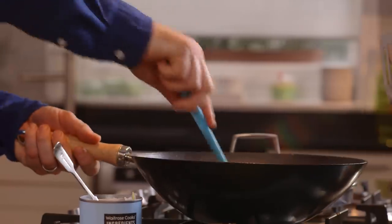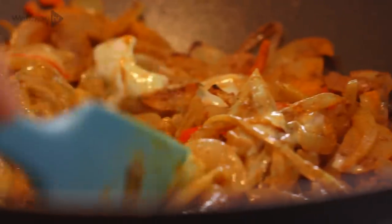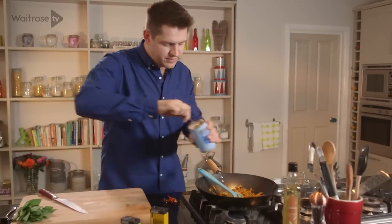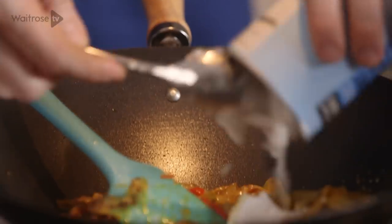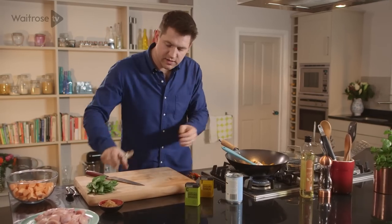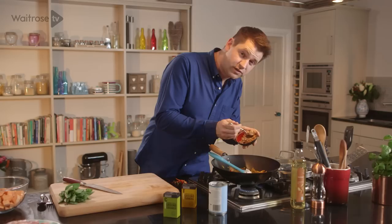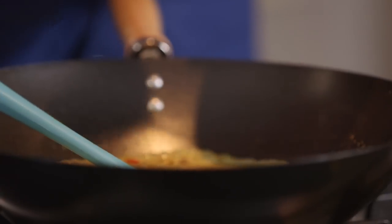Once you've toasted off your spices, just add a little bit of the coconut milk and that's going to start to create a paste. It will also stop the spices from cooking any further and burning. And then you can go in with the rest of it. In with the coconut milk and then in with the sugar — I'm using light brown muscovado sugar but you could also use palm sugar in this. Give it a stir together.